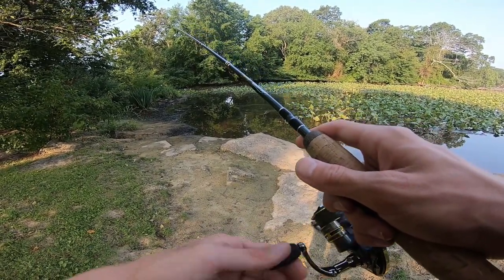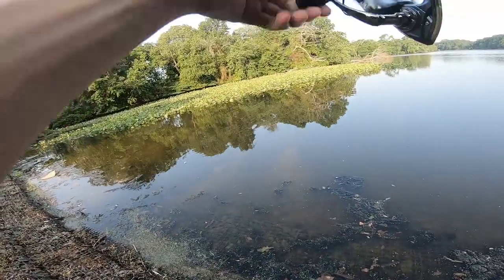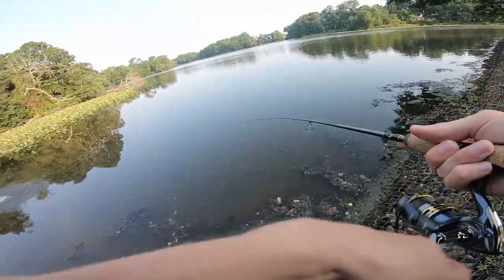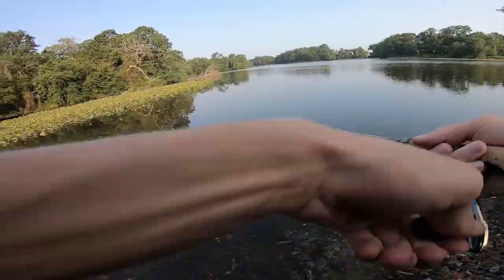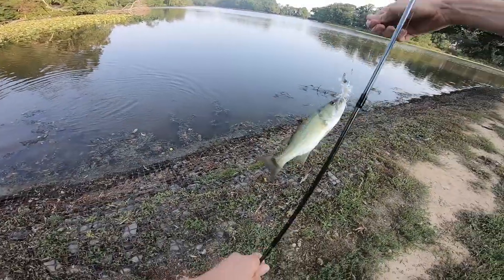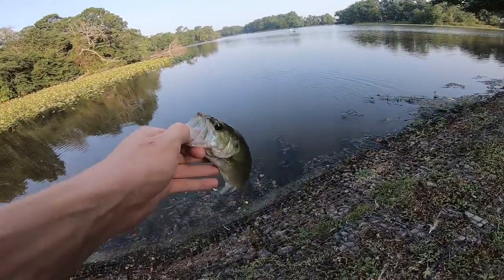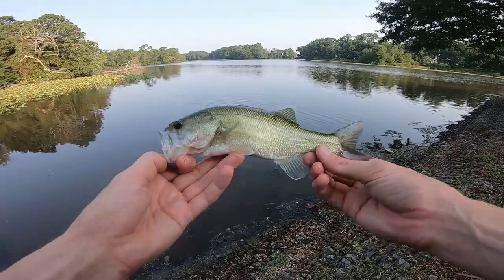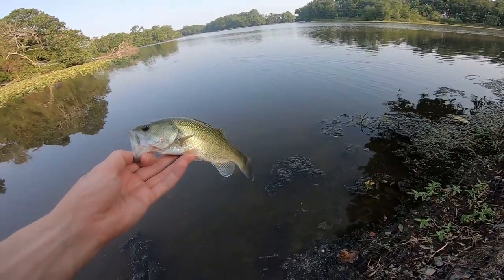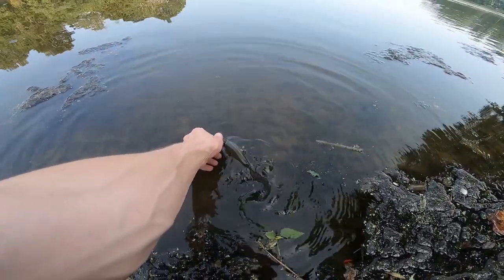Oh, I spooked something. There we go — he's a little guy. Not the biggest fish, but it's the first fish. This one always counts the most because it gets that weight off your shoulders.